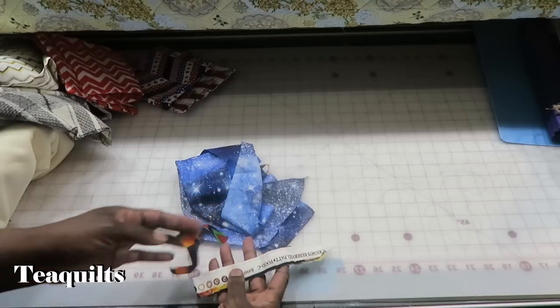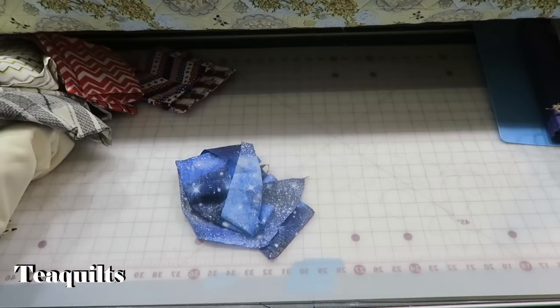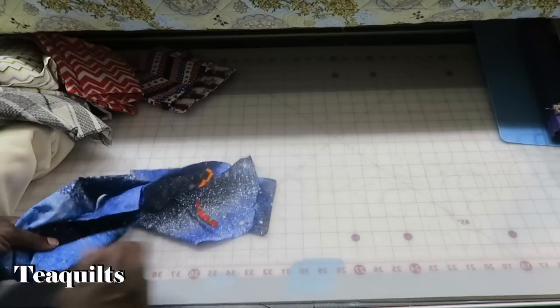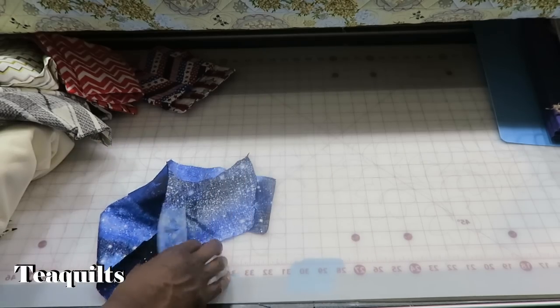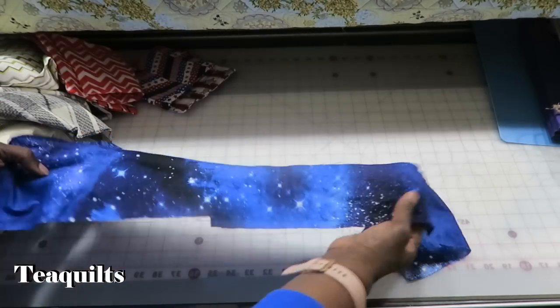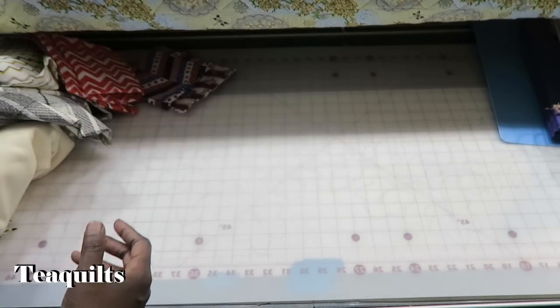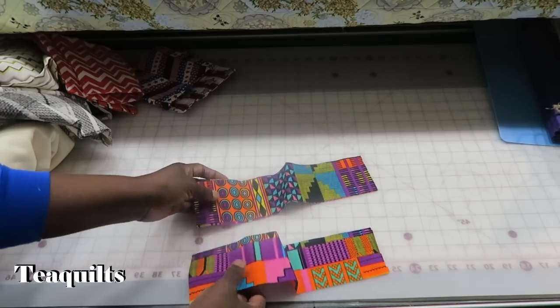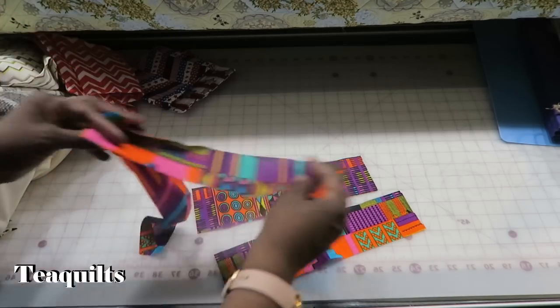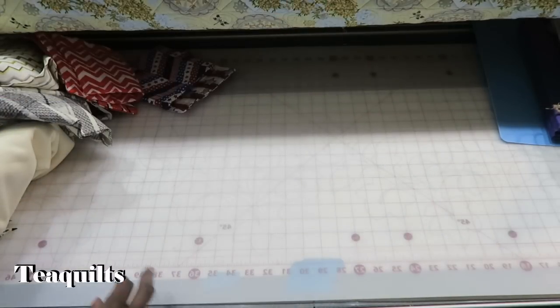We've got some African scraps and I will be keeping all of these fabrics that I'm pitching into the bag. I've got a lady in my guild and we meet this Thursday - she loves to use these types of things for stuffing for dog beds, so I will be doing that. Right off the bat, a good piece of cotton scrap that I will most definitely be keeping. Got some African fabric scraps - I will keep those. I'm actually going to be making some African scrap blocks, so that will come in handy.